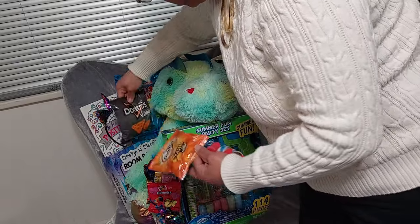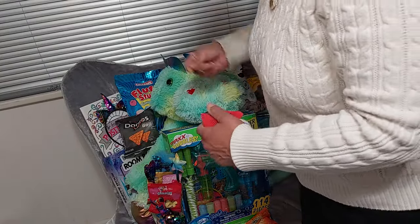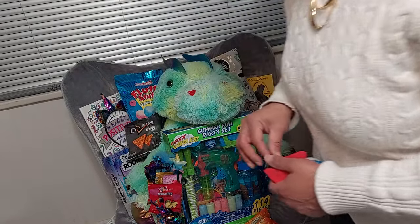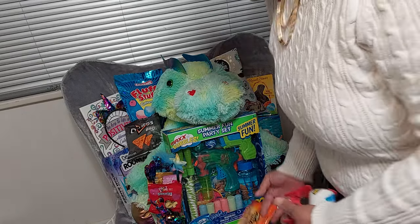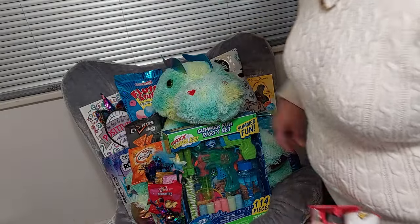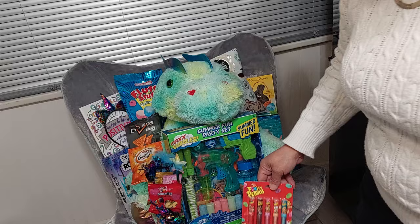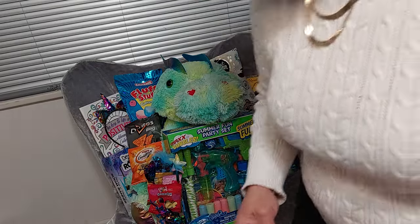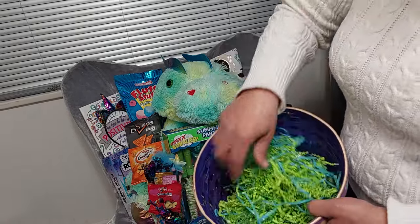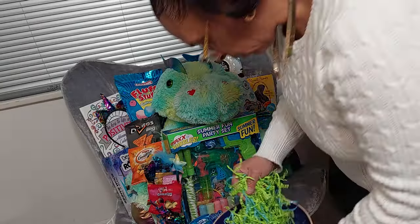I'm going to pop this open so I can sit it on top and secure that with tape — just a small piece. I'll put the goldfish at the bottom of the Doritos so that should stay. She wanted lip gloss, so I have this Fruity Pebbles lip gloss and I'll place that right here. Before I place it, I'm going to go in with my shred — I have blue and green shred. The blue is plastic and the green is paper. Just going to add a little bit, tucking it right up underneath.